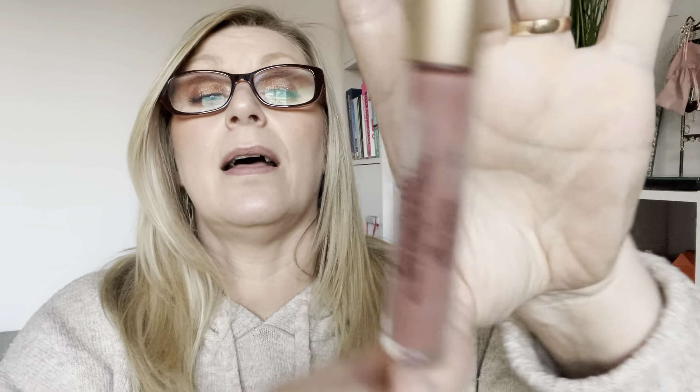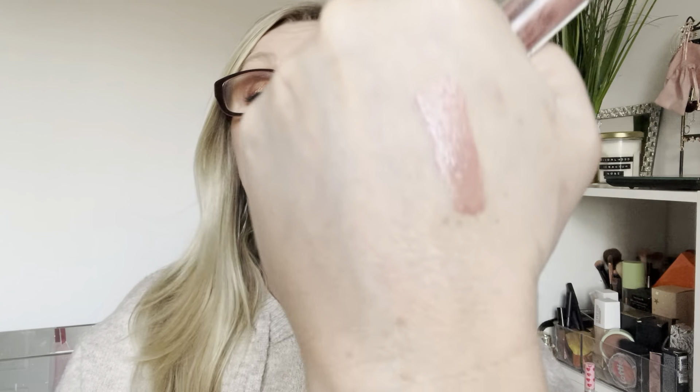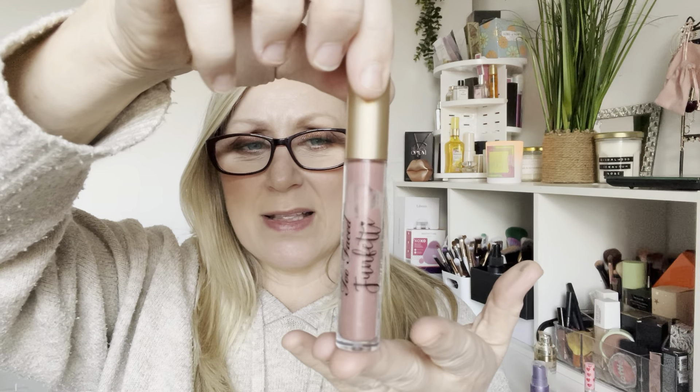We have a lip gloss from Two Faced — it's the Funfetti Ultra Plush Lip Gloss. It's not quite settled yet but I think there's maybe about a third left, if that. It is a lovely one — quite silky, a really nice colour and very comfortable. I probably need to take the stopper out soon. I'll let it settle and take photos, and I'd say maybe a couple of months to finish it.